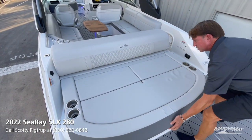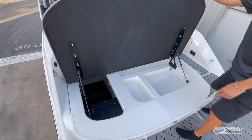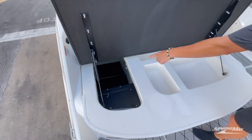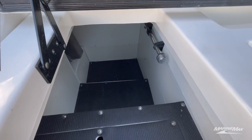Check this out — look at all this storage underneath. Tons of storage. This compartment right here is huge.